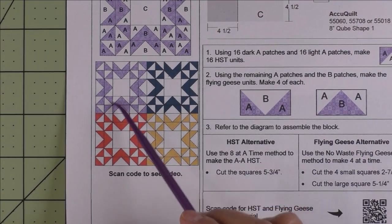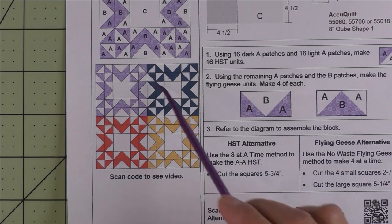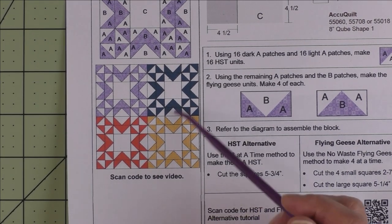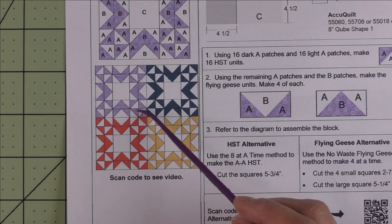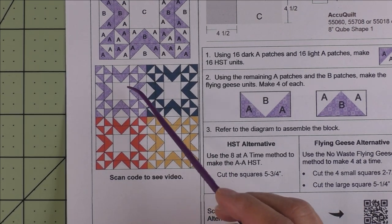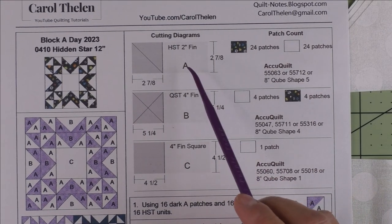Here is what the blocks look like placed block to block — this is four blocks. I saw pictures of a quilt like this and it looked really neat, having all the different colors with each block made from just the accent fabric and the background color. Here are the three patches.